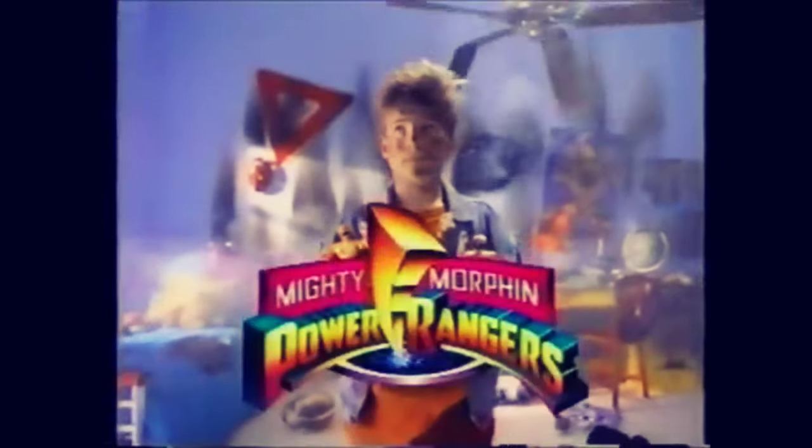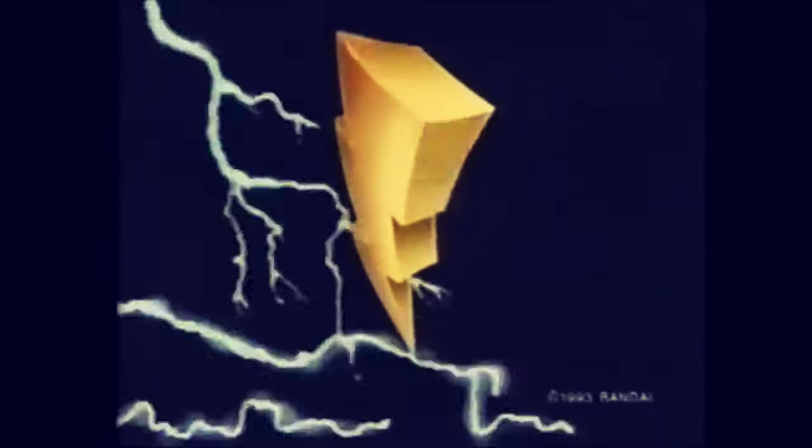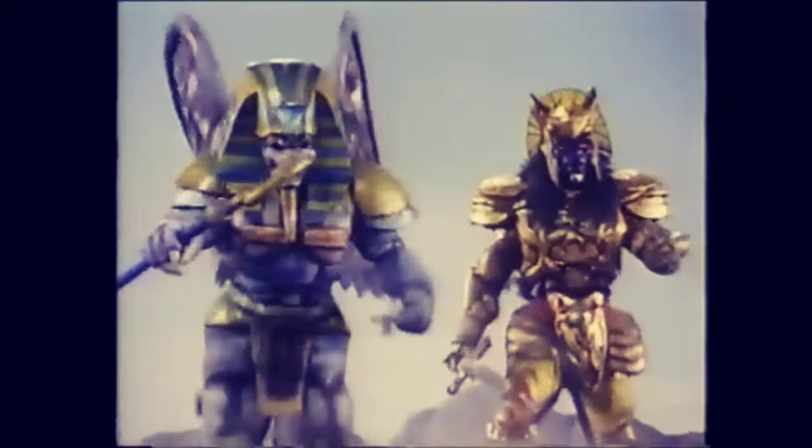Mighty Morphin Power Rangers, too hot to handle. It's Megazord. When evil space aliens threaten Earth, the Mighty Morphin Power Rangers, in their Dinozords, morph to become the Megazord. The Megazord is part of the Mighty Morphin Power Rangers Ultimate Battle System.